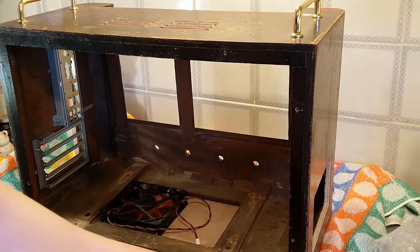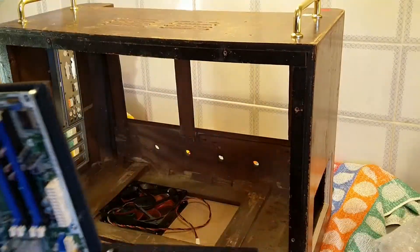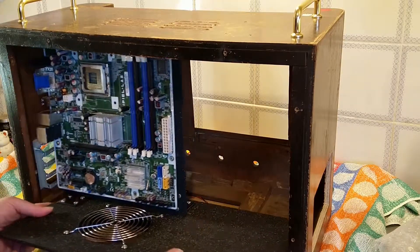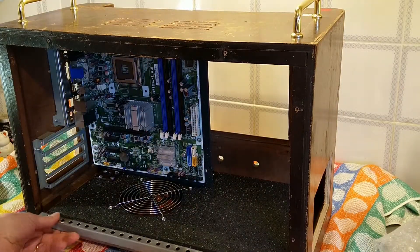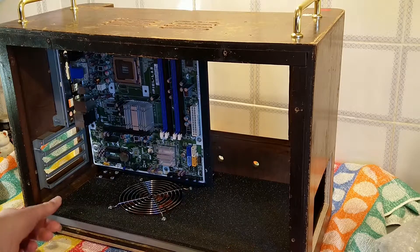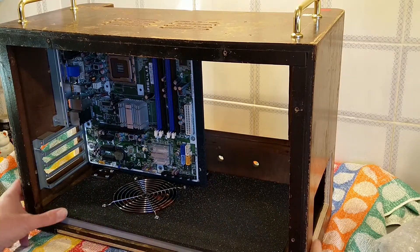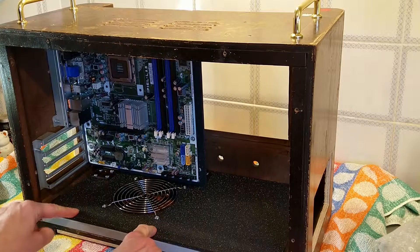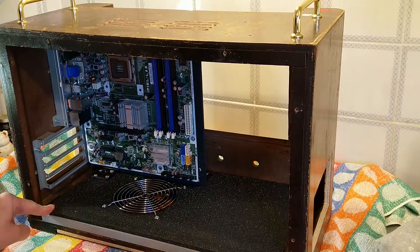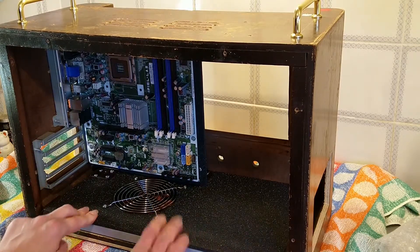The main part I've got finished is the motherboard tray. This basically will slide in, and with the help of this bar here it will support the front of it. Then all you have to do is just push the motherboard over into position. There will be three screws which pass from here down through the metal bar to keep it all secure, and that will take some weight off the base as well.